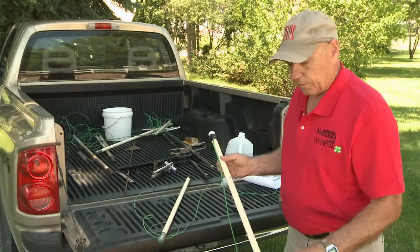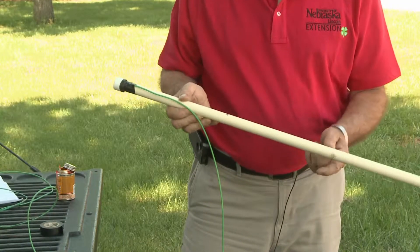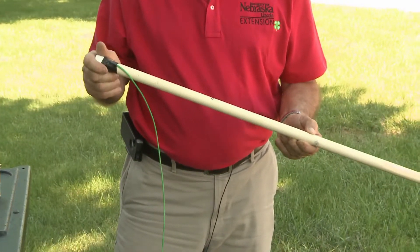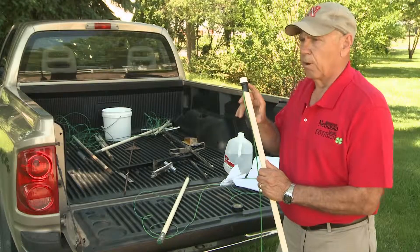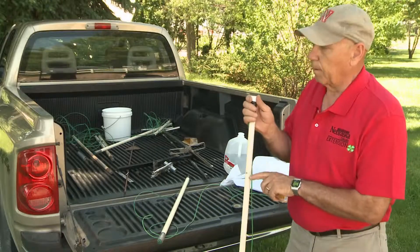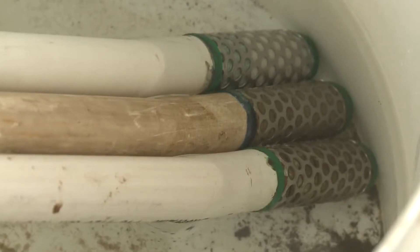We mark them at varying lengths — this is a two-foot one. The one-foot will mark at one foot, and the three-foot sensor will mark at the three-foot depth, with about six inches or so above so that we can remove it after we've installed them to the varying depths.